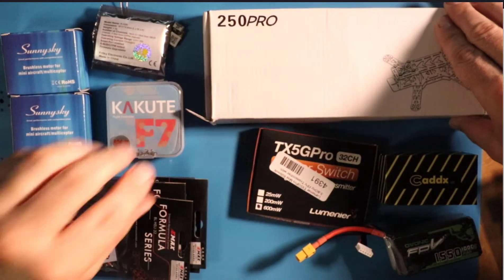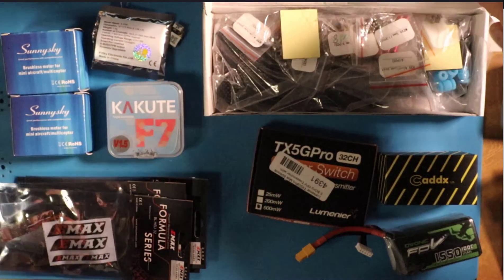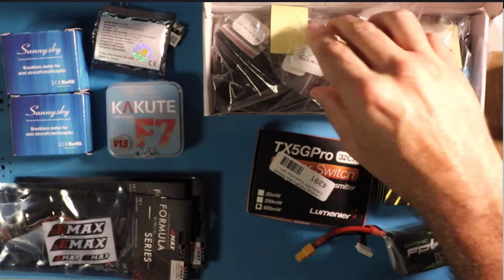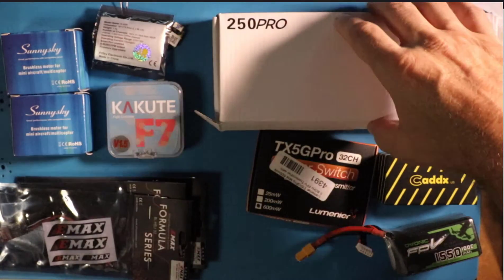Let's start with the obvious — this is a frame, a carbon fiber frame. There's nothing particularly special about it; it's actually a little bit on the older side. I didn't have anything newer at the time, so this is what I'm going with.